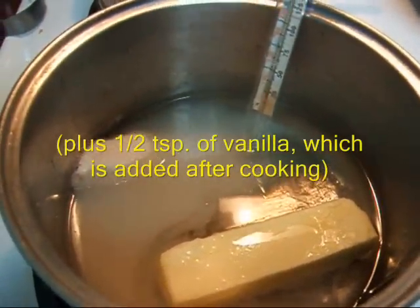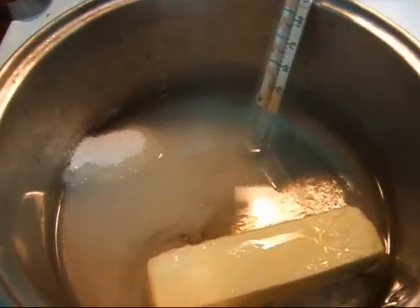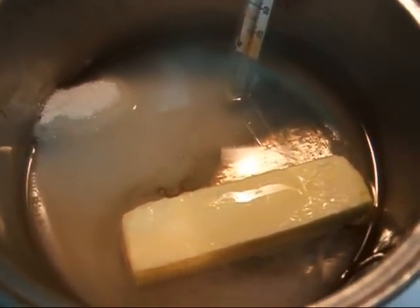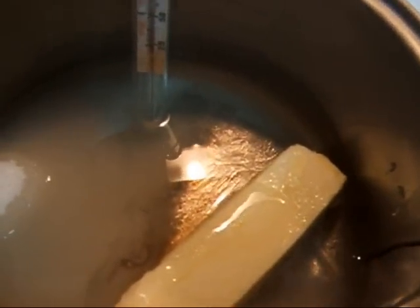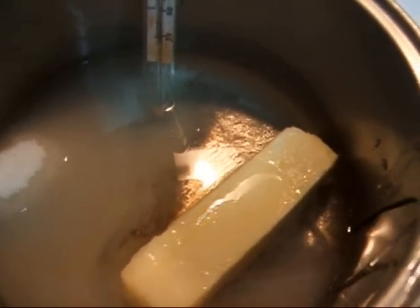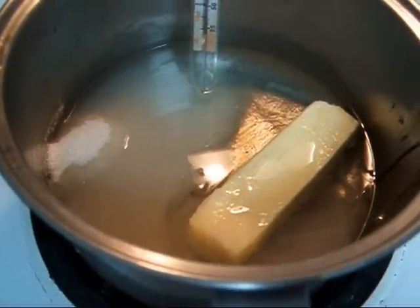This time I happen to use apple cider vinegar. You can use regular vinegar or apple cider vinegar — it doesn't make any difference, whatever you have on hand. I'm going to cook this on a relatively high burner to 300 degrees, which is the hard crack stage.